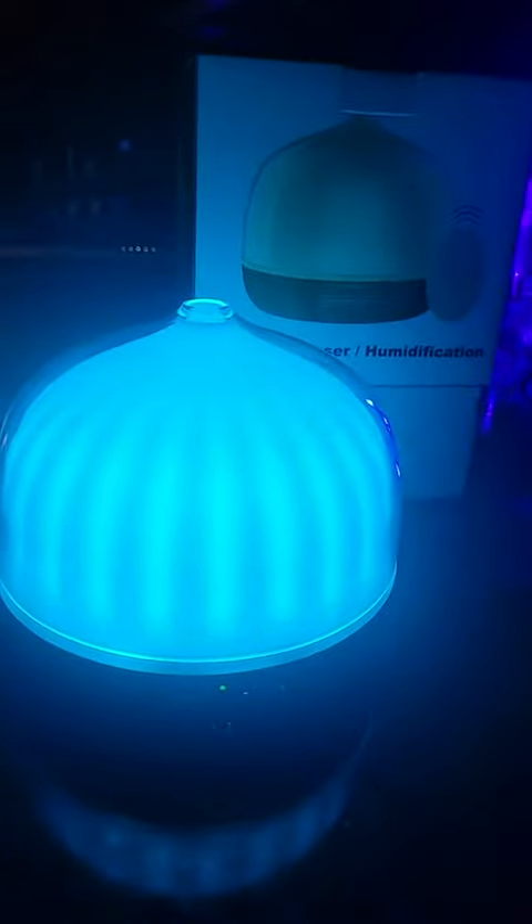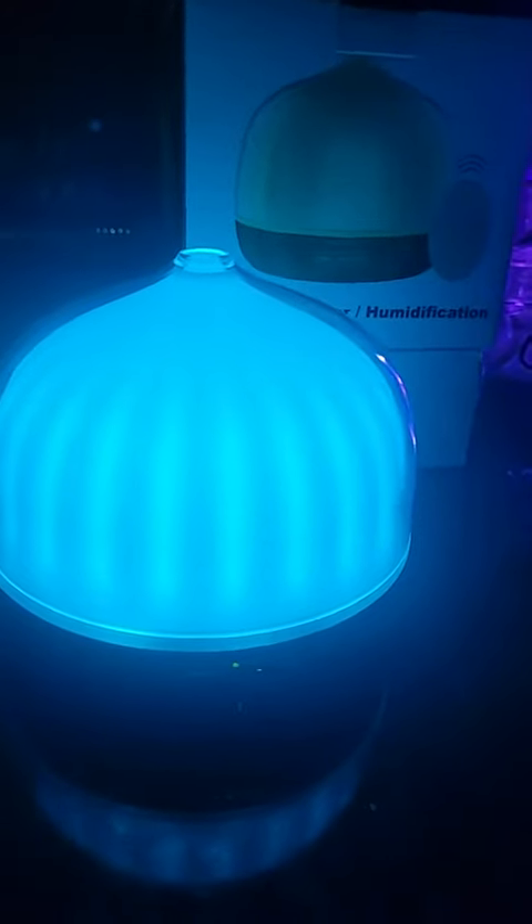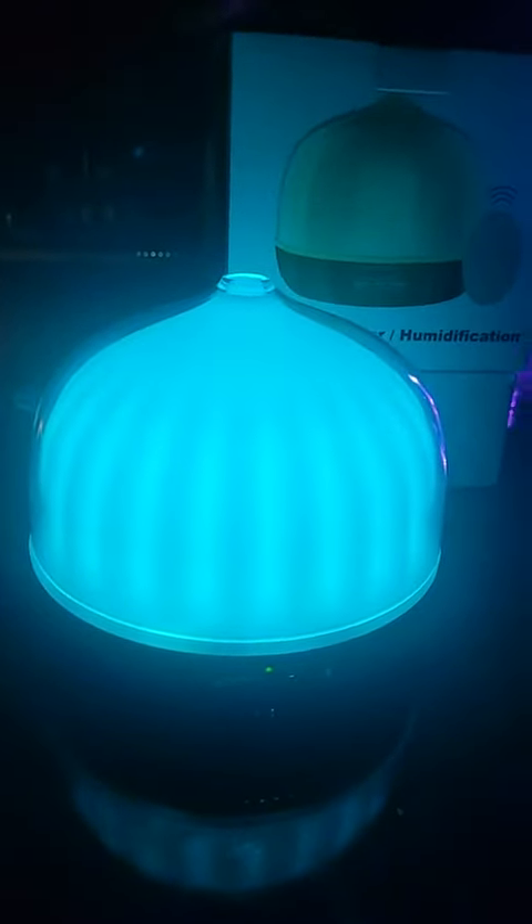What I think is really cool also is the mist stream itself. You can set it up with what they call a burst mode, so it's not continuously running — you get these little bursts, which is a neat little function. Then you also have a continuous setting, and I think there are three different timer settings — up to six hours being the longest.